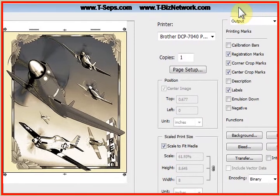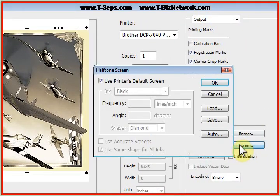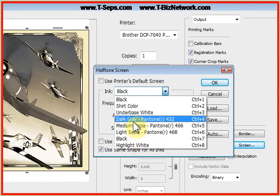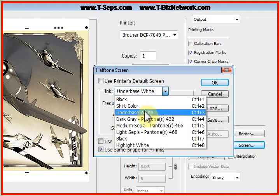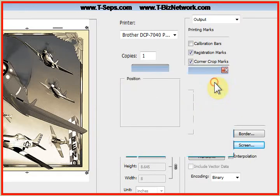The important thing is we want to go to the Screen button, uncheck Use Printer's Default, and drop down the Ink drop-down — it shows us our various colors. For the underbase white, we're going to change it to a 55 line count, 25 degree angle, elliptical dot shape, and we'll drop it down for the dark gray — 55, 25 ellipse — and we'll do that for every color, then say OK.